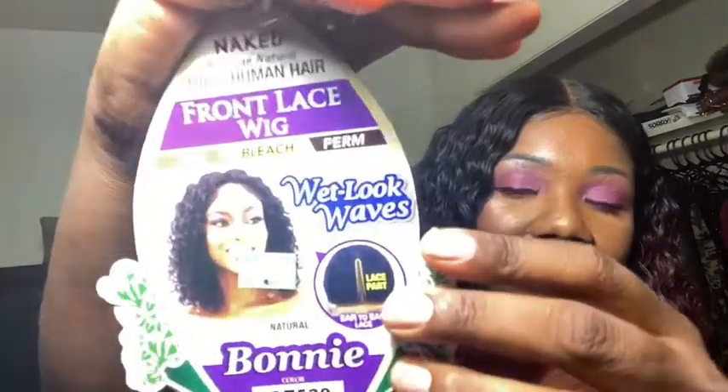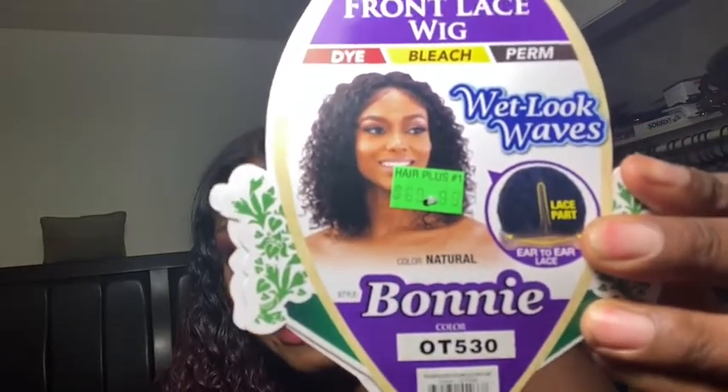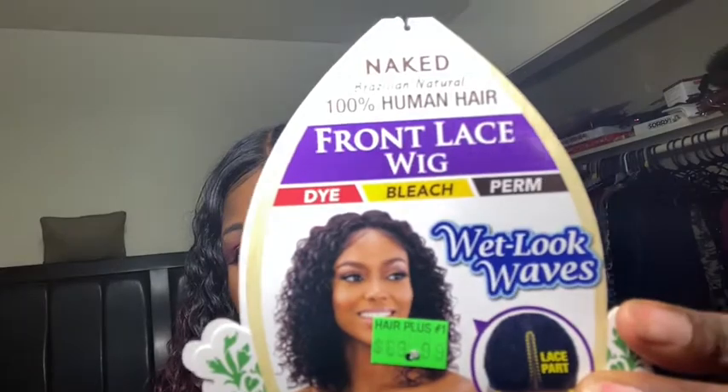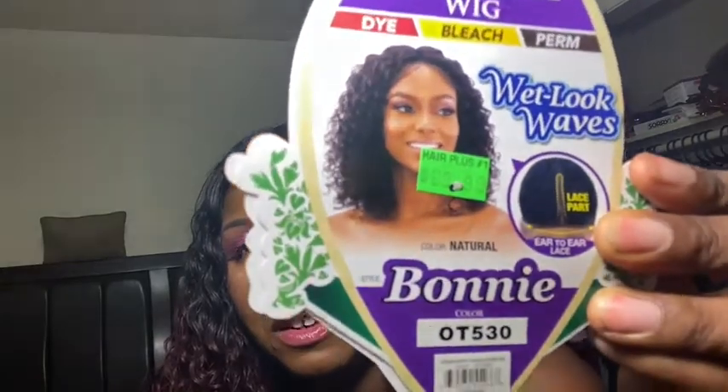Her name is Bonnie and she's by Naked. She's 100% human hair and she cost me $70 — it was like $73 at my local beauty supply store. It did not come this color; it is a burgundy/red but the black roots stopped about here and then it was all this color.